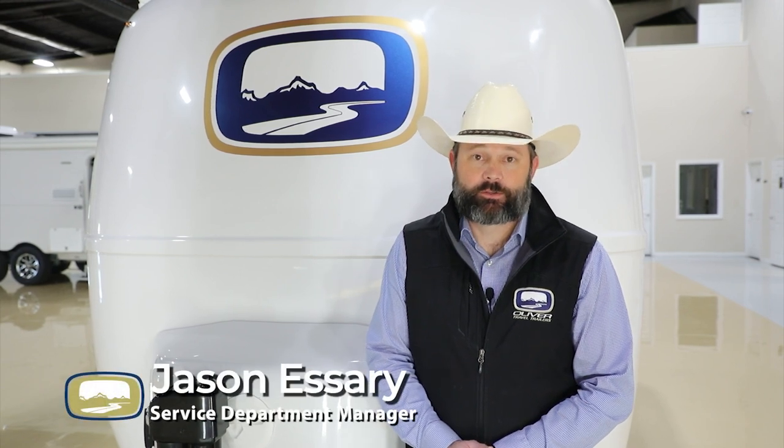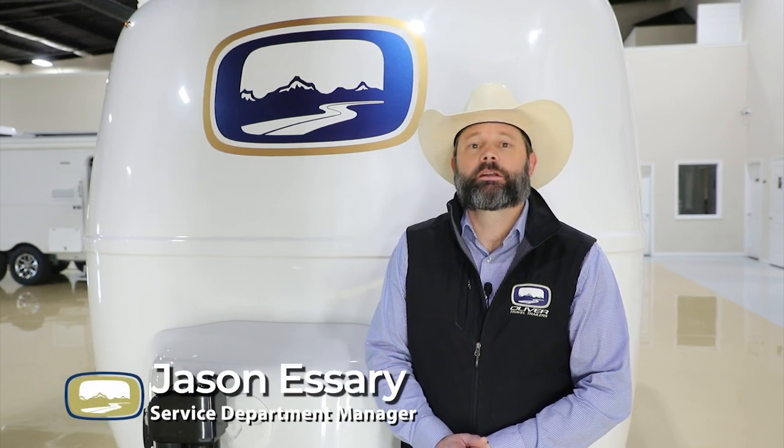Welcome to Oliver Travel Trailers. I'm Jason Estre, Service Manager, and today we're going to take a look at the all-new 2023 Elite.